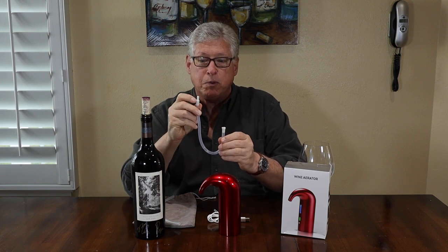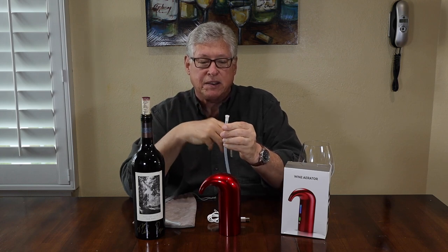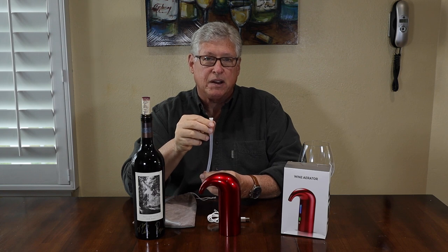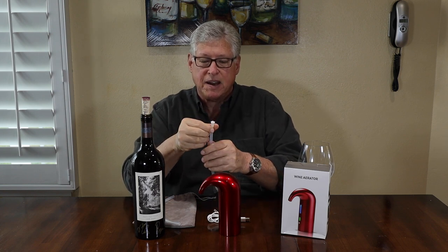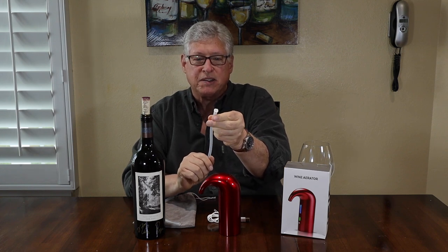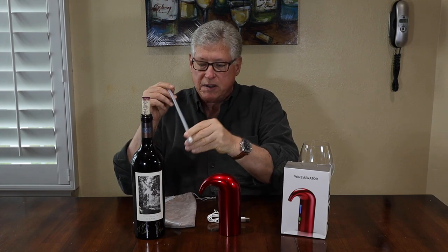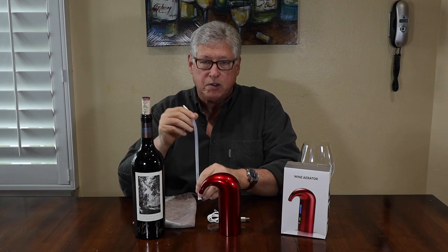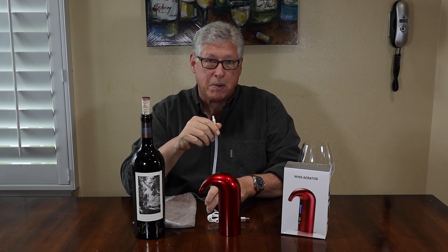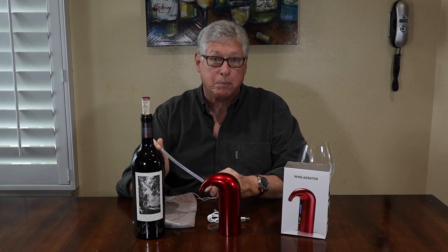Basically it has a removable connection to the wine aerator at one end and at the other end is the part that goes in the bottom. What's nice about it — it has a little bit of a notch at the bottom, kind of two notches, actually cross-hairs. If it should go all the way to the bottom, that keeps the tube from going flush with the bottom of the bottle and therefore blocking the wine from getting in. And also if you have a little sediment at the bottom, that could help keep sediment from going up into your tube.